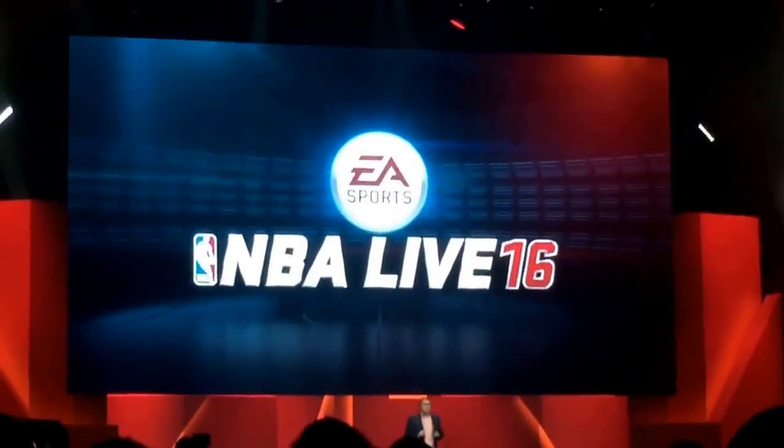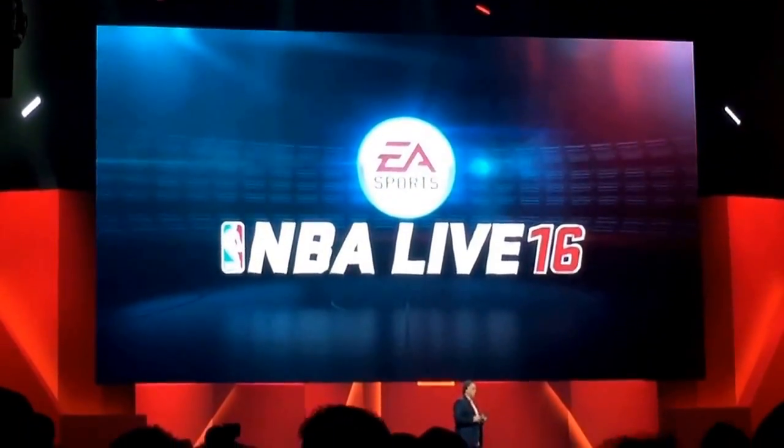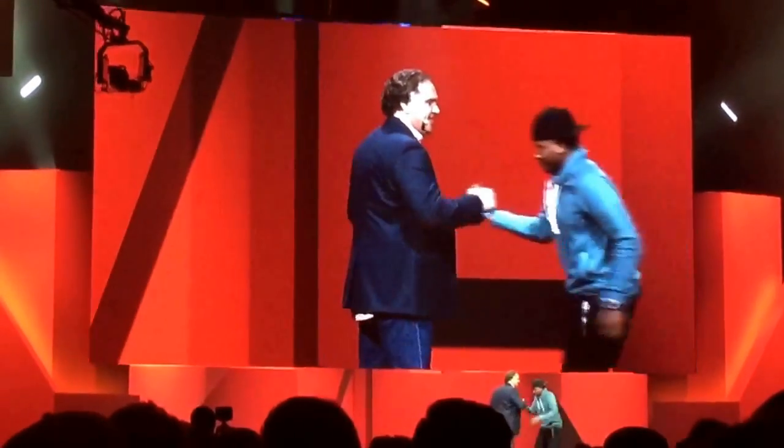We've got our NBA Live community manager, the Hoop God, here to help you. Come on up here, Hoop God. Where are you? Hoop God! What's up, Hoop God?